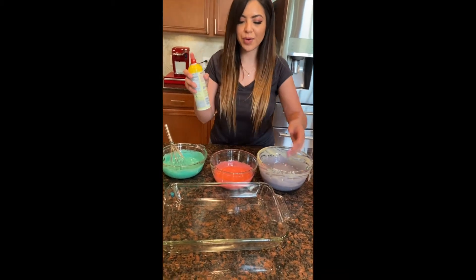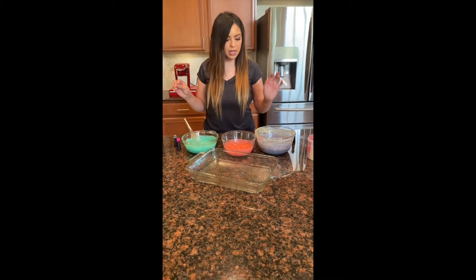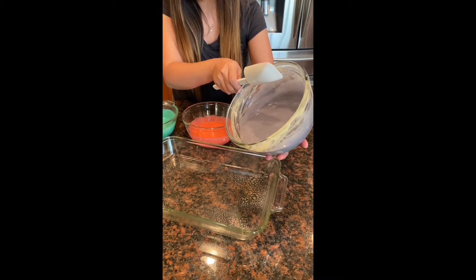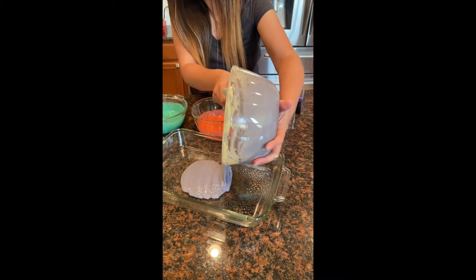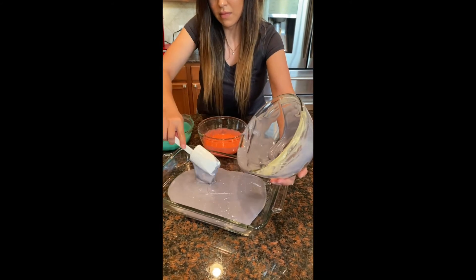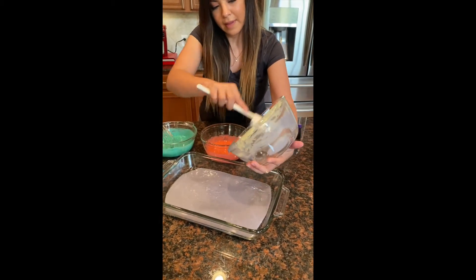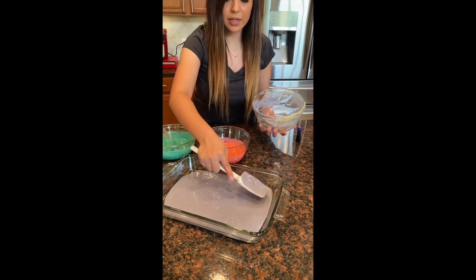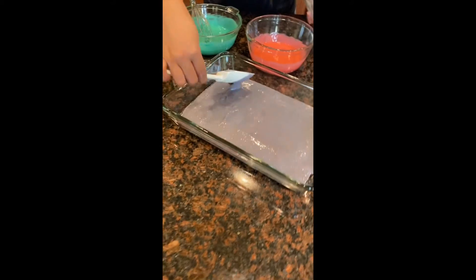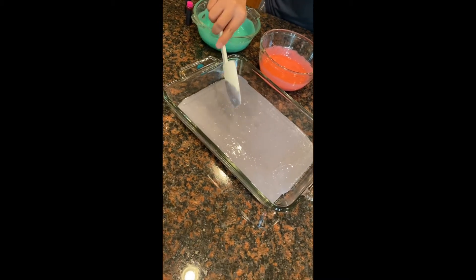We're going to get ready to pour into the pan. Remember to spray the pan down first. It looks like the purple has the most, so that's going to be our bottom layer. We're just going to start pouring it in there, then even it out and spread it into every corner. It covered the whole bottom, which is what we wanted.